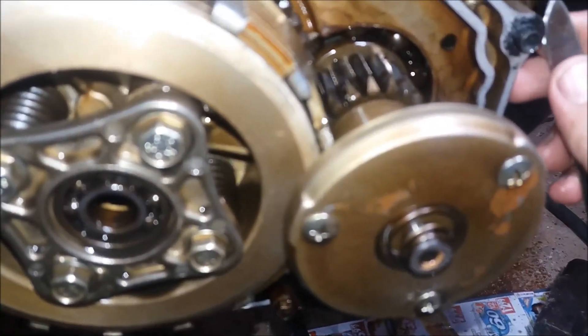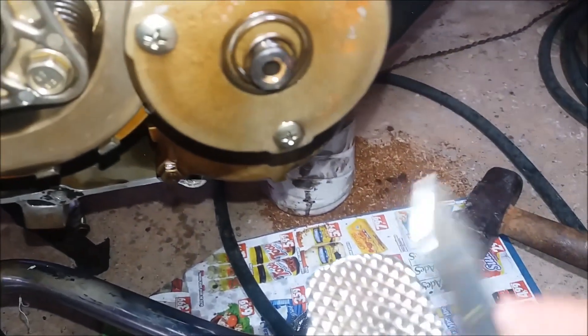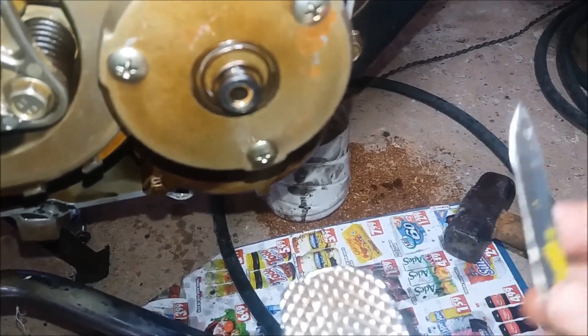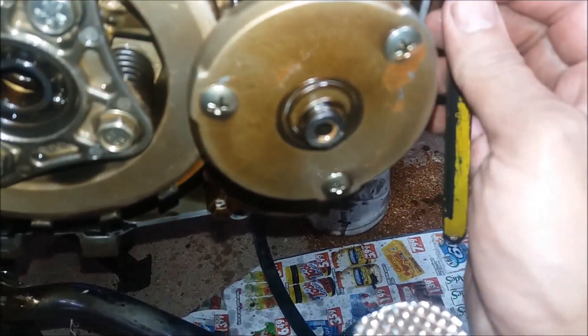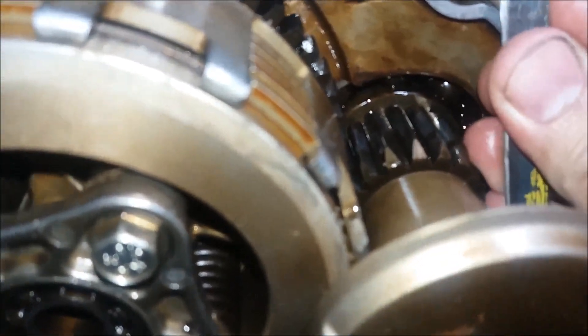Então pessoal, pra tirar esse resto de junta aqui que fica mais dura, impregnada aqui na carcaça, é bom estar usando um pedaço daquelas serras. Pra você ir fazendo aqui, dar uma molada nela e vai tirando. Muito cuidado pra não arranhar, não riscar aqui a carcaça — vai tirando devagarzinho que vai saindo.